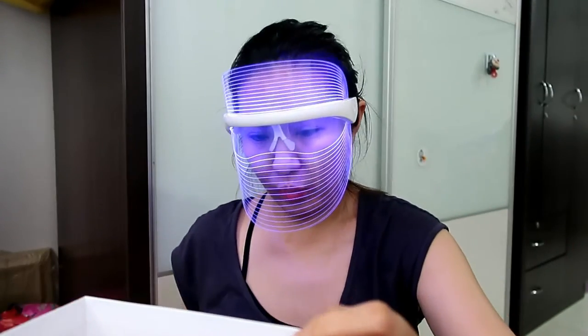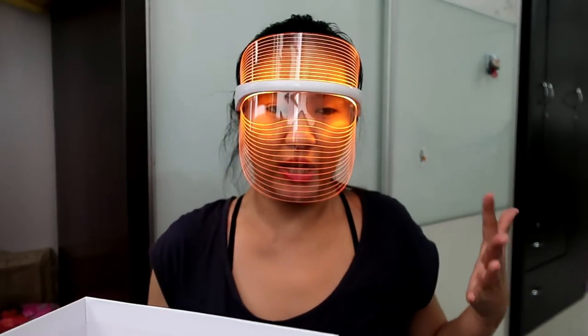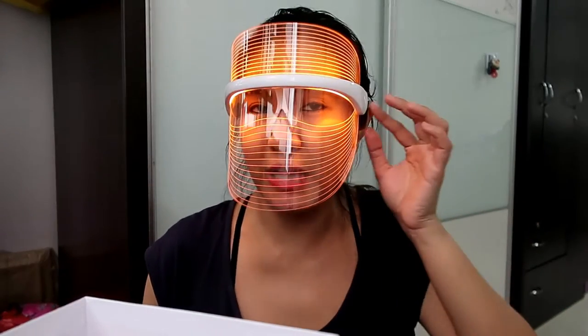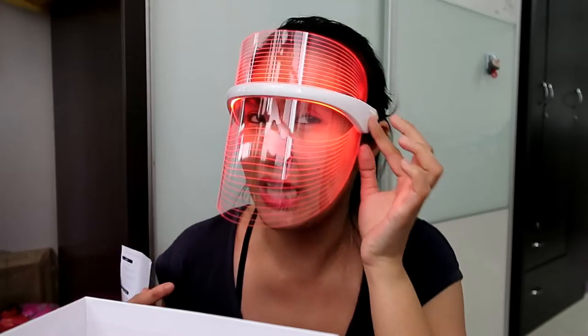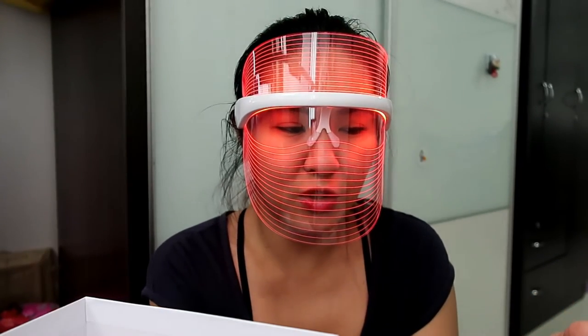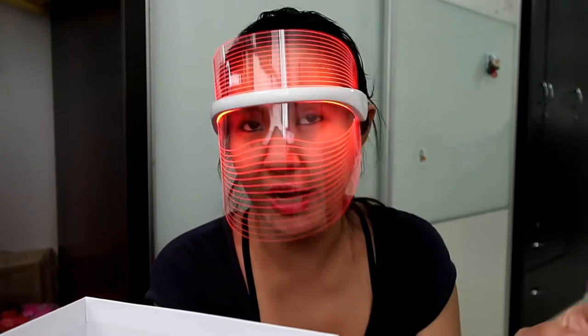It has specific wavelengths. For red light: it facilitates blood circulation and accelerates metabolism, generates collagen, and is helpful for wrinkle care. I press again for the blue light, which has a different wavelength — it removes acne and improves the environment for the hair follicle. So the blue light is good for acne-prone skin.